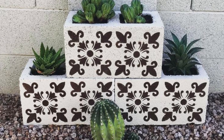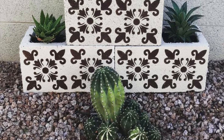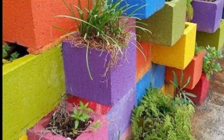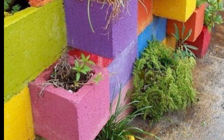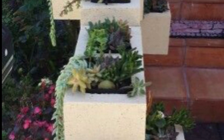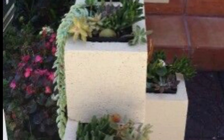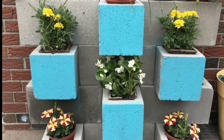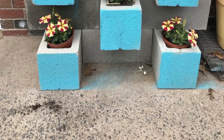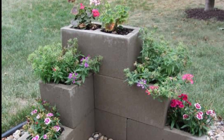Here are different beautiful ideas for planters. First is a vertical garden using cinder blocks — cinder blocks can be used to create a vertical garden. This is a great option for small spaces or if you want to add some greenery to a wall. Just be sure to drill drainage holes in the bottom of the blocks before painting.